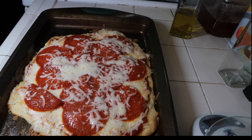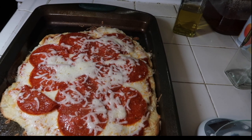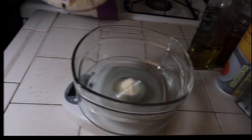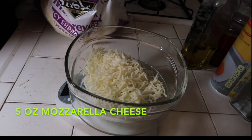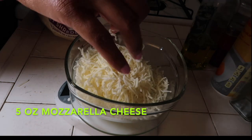Hey friends, welcome back to my channel! Today I'm going to show you how to make this delicious fathead dough keto-friendly pizza, so stay tuned. First, you would need some mozzarella — I use my measuring scale and I measured about 5 ounces of mozzarella cheese.